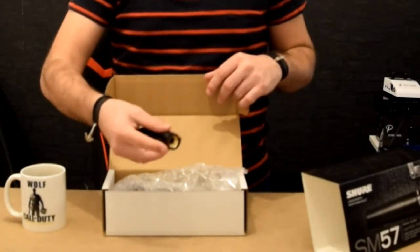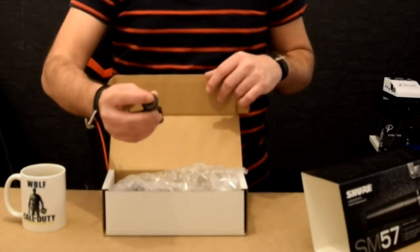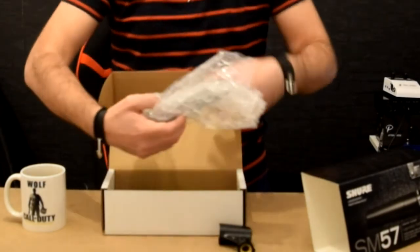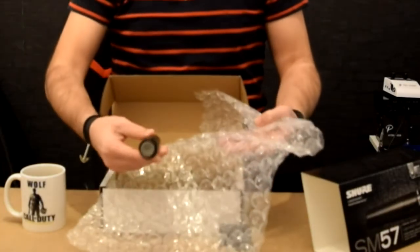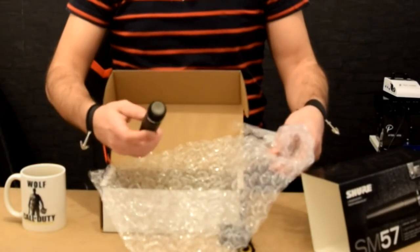It's coming with a 3 over 8 inch thread, which is bigger than the standard microphone stands actually. So you don't have an adapter — or maybe it's inside, so we'll check. And that's the microphone itself here.